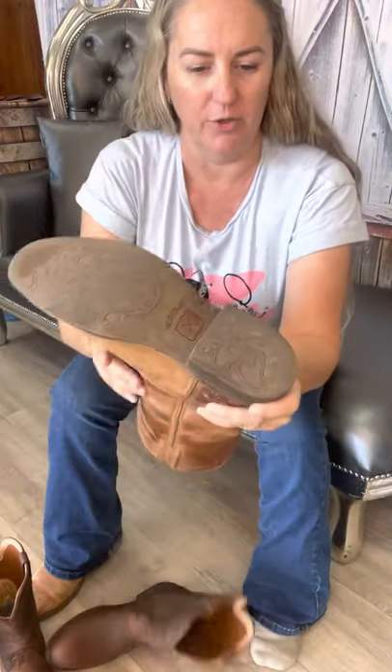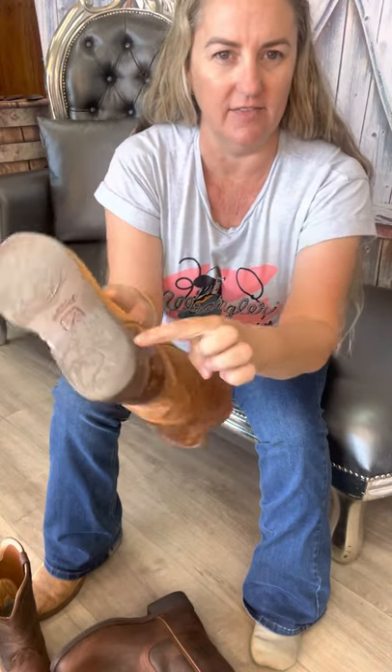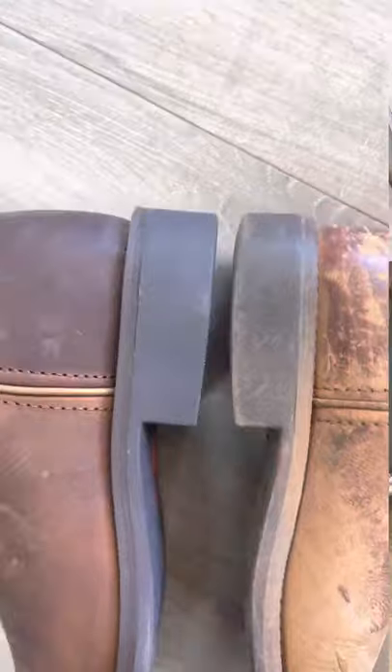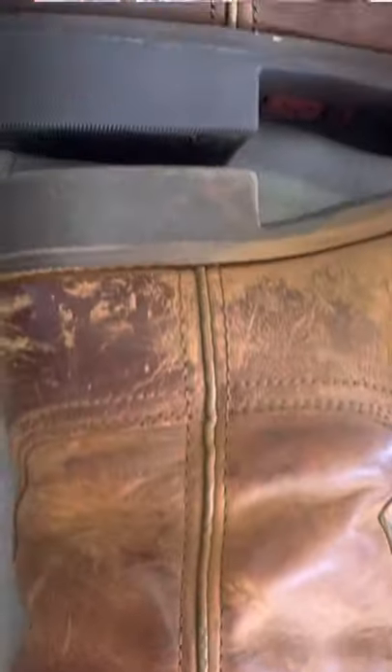Normally when I wear boots I really wear them hard and in the end they end up coming right down, but these ones here have barely worn through, which I'm actually really surprised about with the way that I walk and drag my feet on the ground.